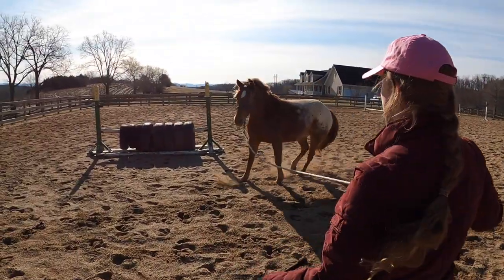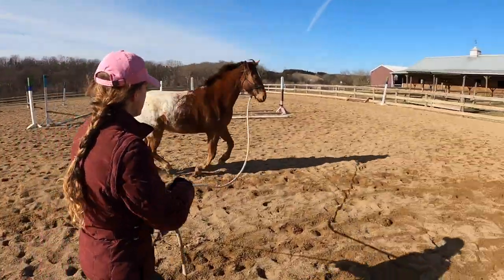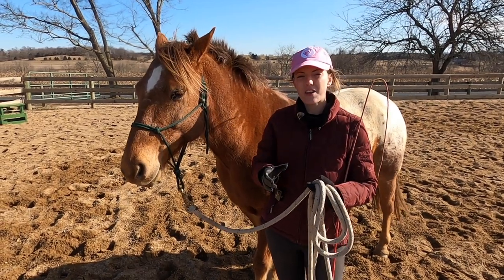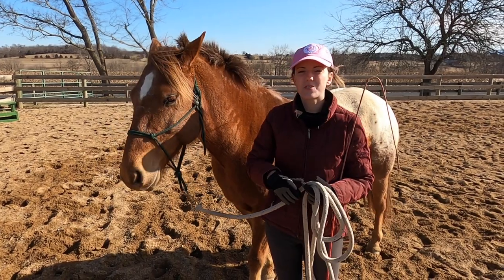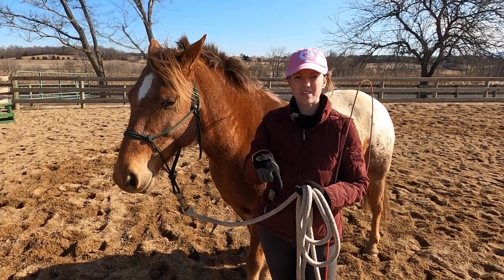So I'll get him to change his direction. I do have a lot of videos geared towards lunging, so if you want to learn how to lunge your horse or you need to teach your horse how to lunge, I'll put all those videos in the description for you to check out.